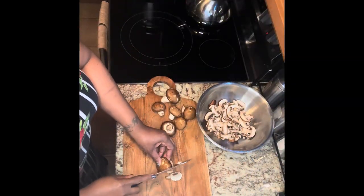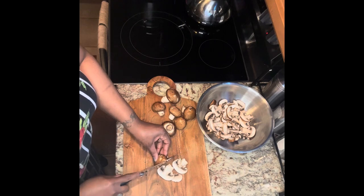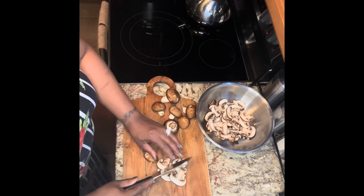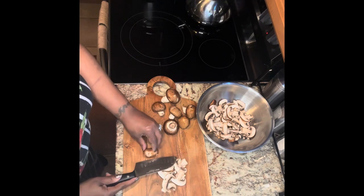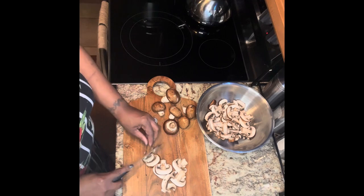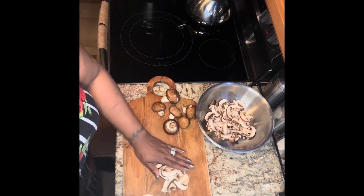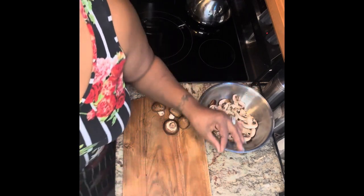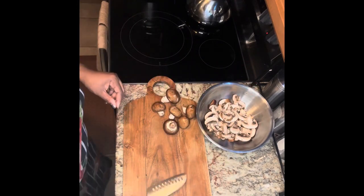Hello and welcome to my channel. Today I am making lamb with a mushroom onion red wine vinaigrette sauce, asparagus with butter and herbs, and homemade mashed potatoes.